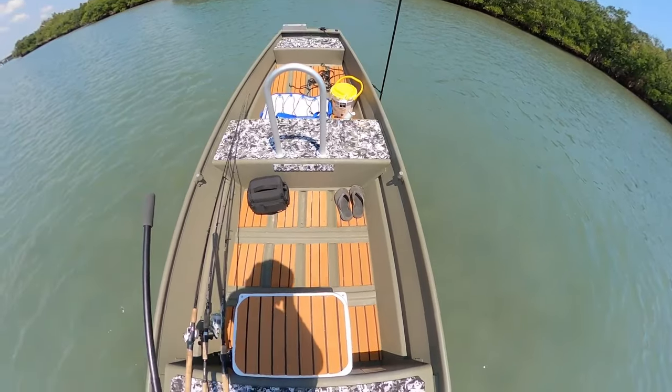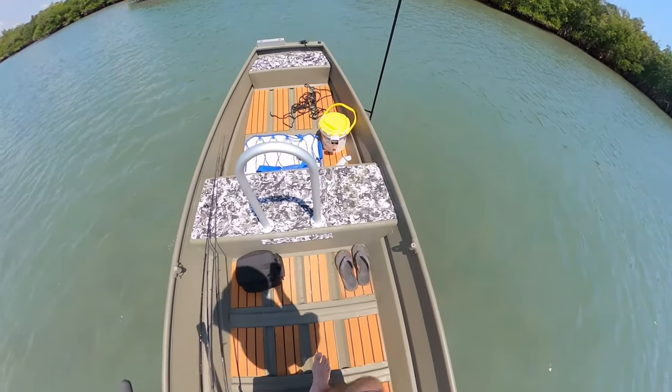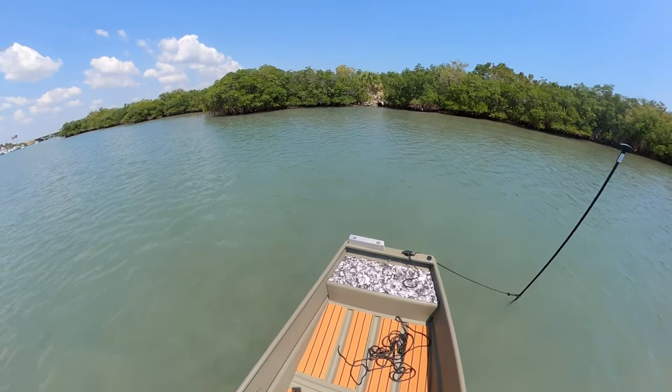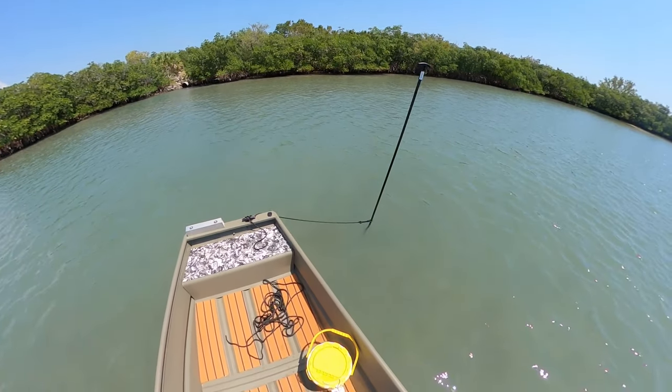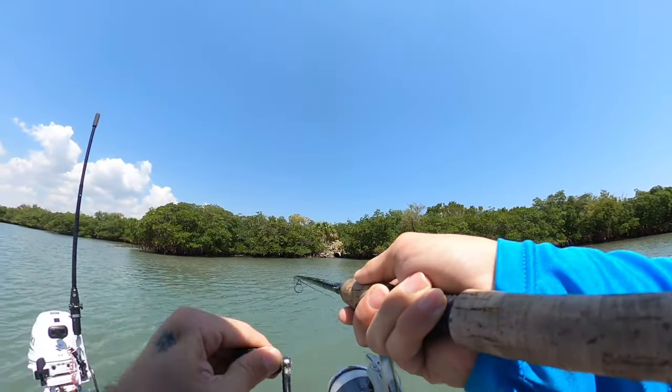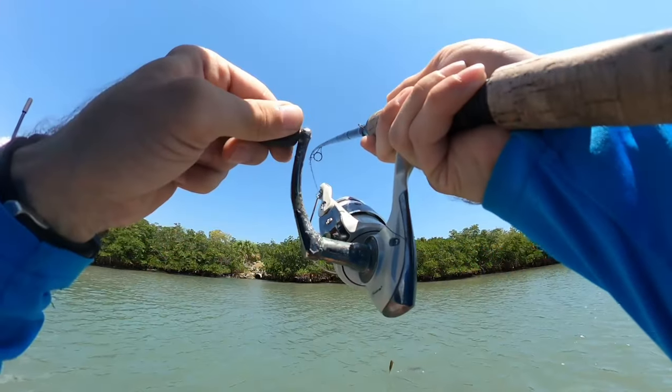Yeah, I think the stick anchor is working as designed. It's a little bit windy — I think it's like 10 miles an hour — and the current's moving pretty strong, so we'll see.